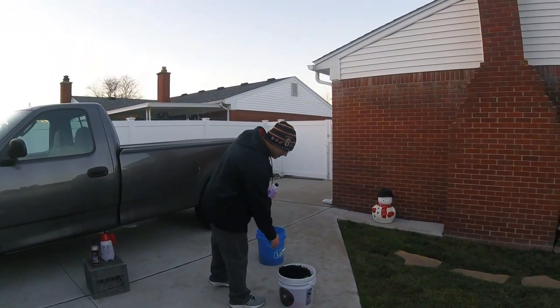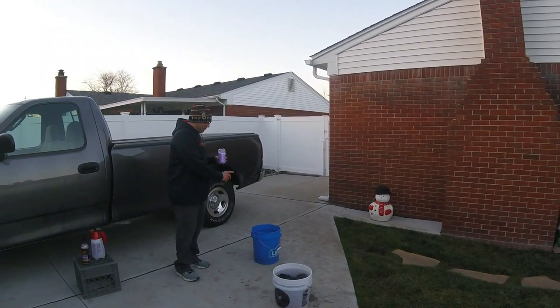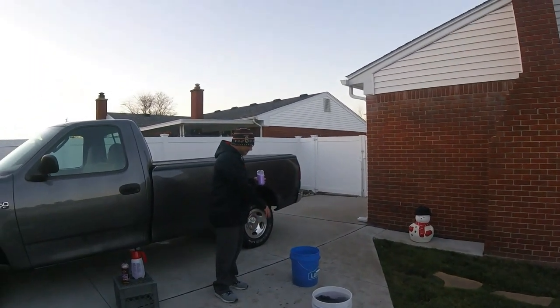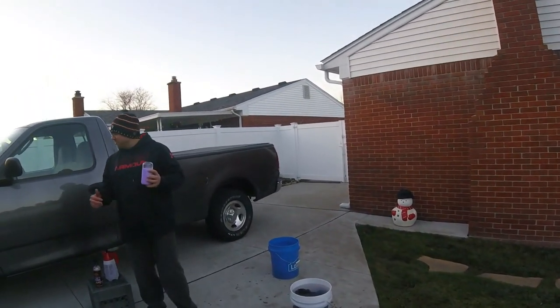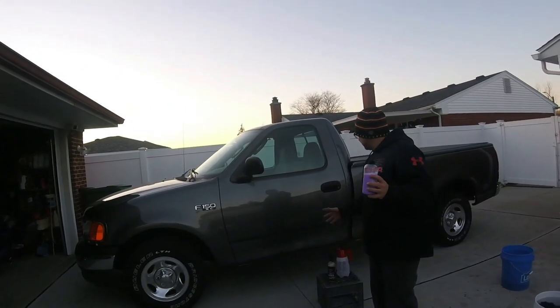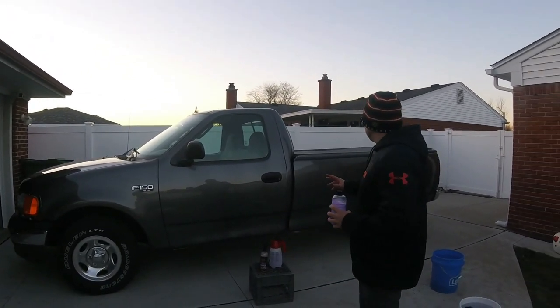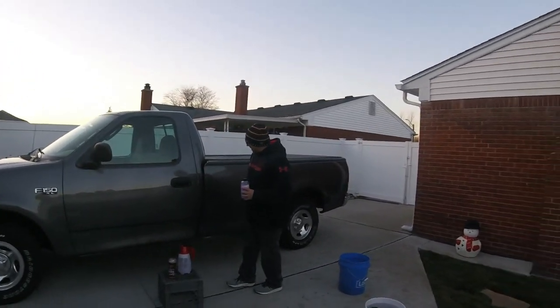Right here is one bucket with the product in it. We are going to soak our mitt for a few minutes and we are going to have another bucket to rinse out our mitt with clean water. We have grit guards on each one of them. We are going to be using it on this 2004 F-150. It is not that dirty, so this product is going to work great. Just a little bit of dirt and a little bit of salt on it.